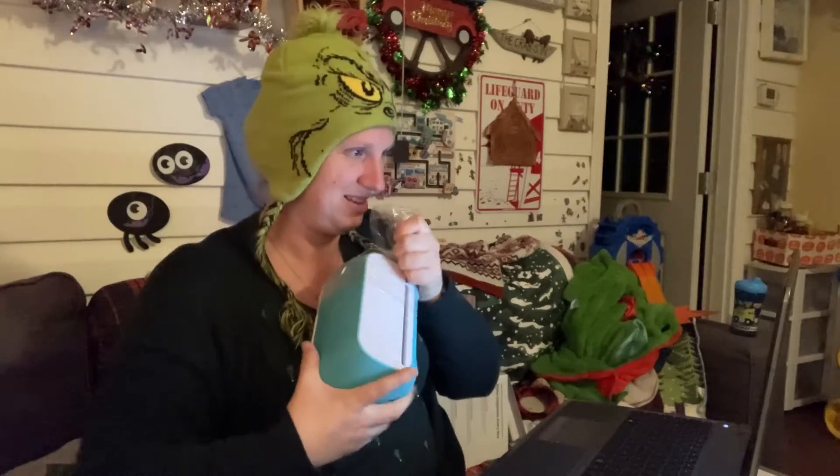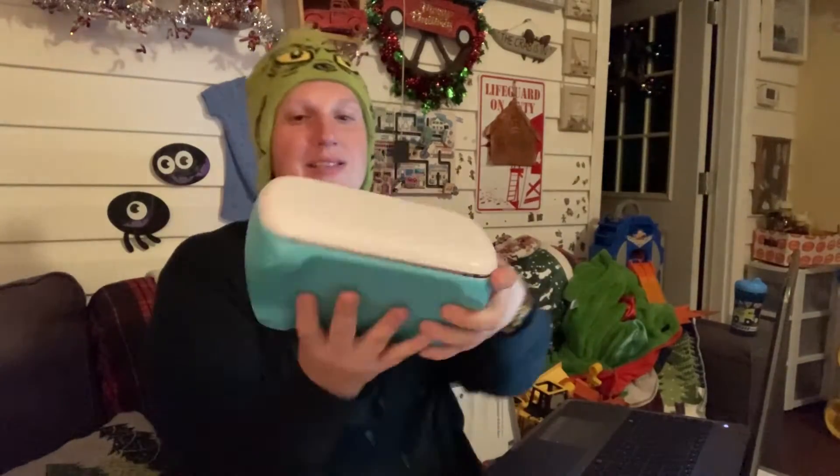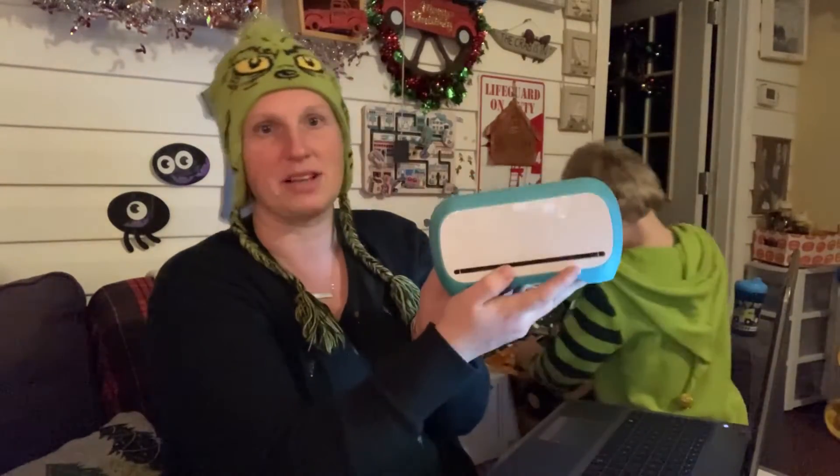I even started unwrapping it because I just could not wait. It's still got the plastic on. Okay — select the type. So my options to select now are a smart cutting machine or the heat press.